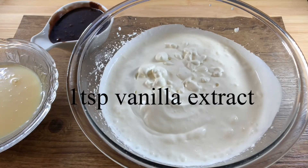Add vanilla extract and condensed milk. Mix thoroughly for about a minute.